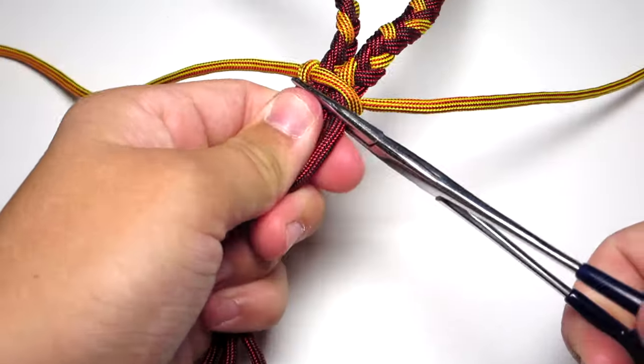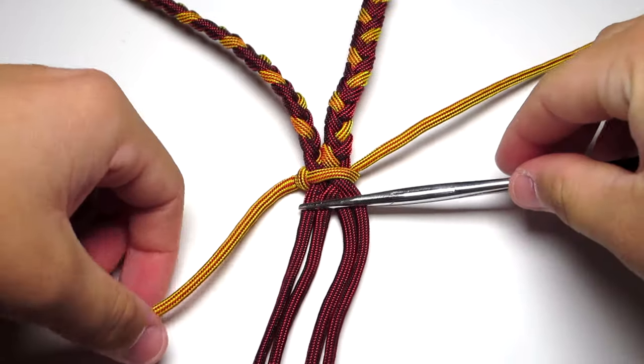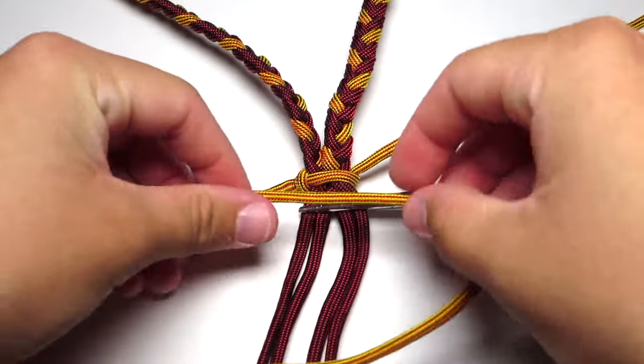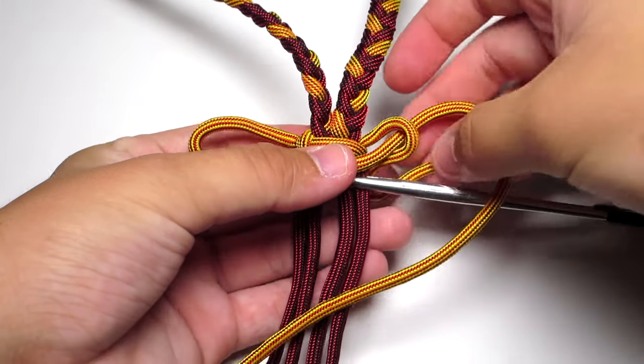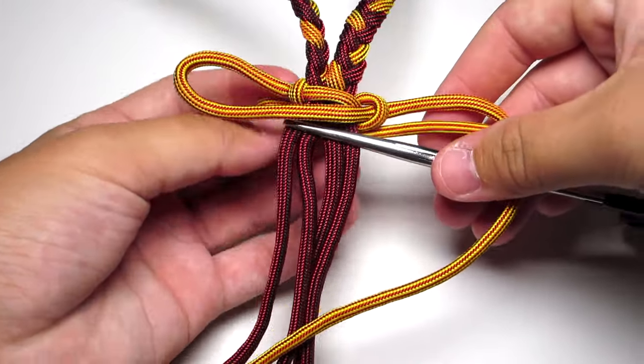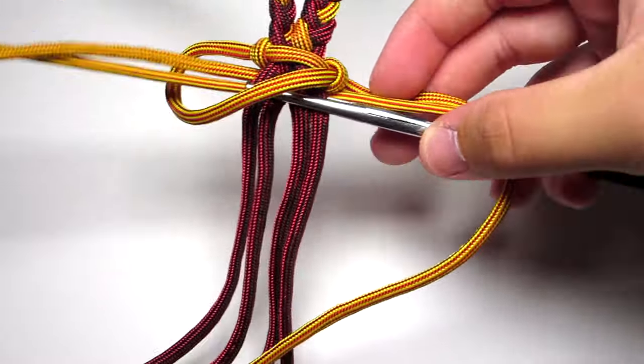You can go ahead and move those hemostats down a little bit to give you some more room. Then take your left yellow strand, put it over the four middle strands. Take your right strand, put it over that yellow strand, behind the four middle strands, and up through the left loop. Once again tighten that.